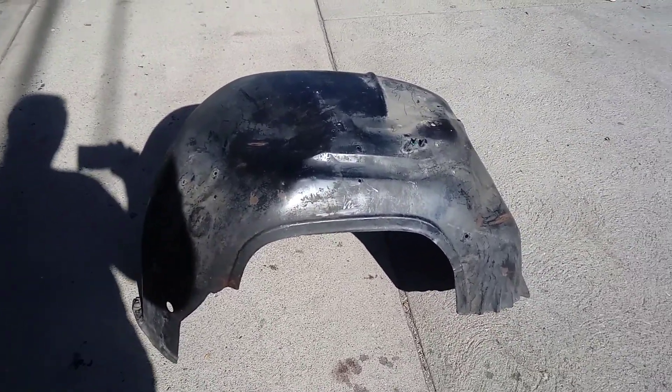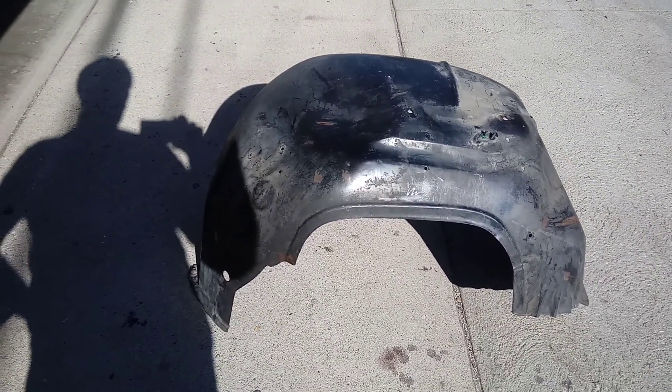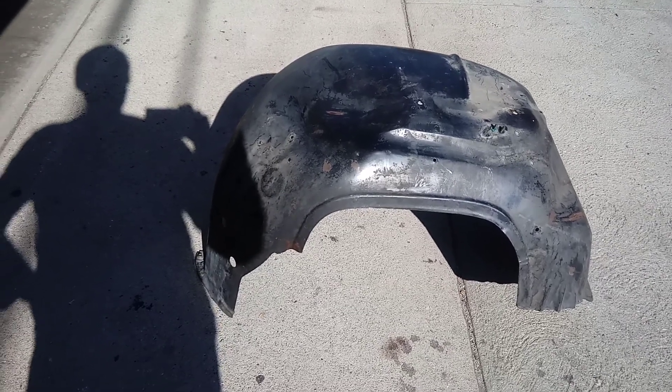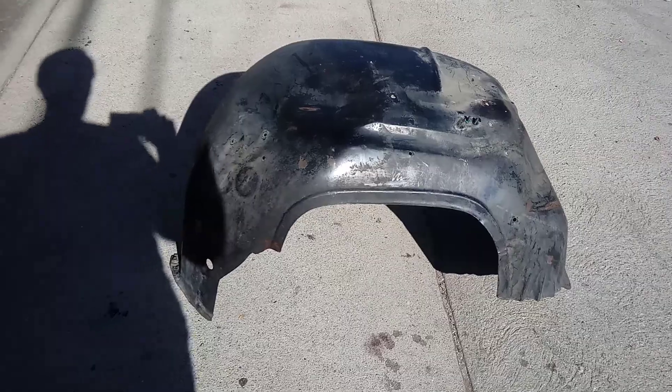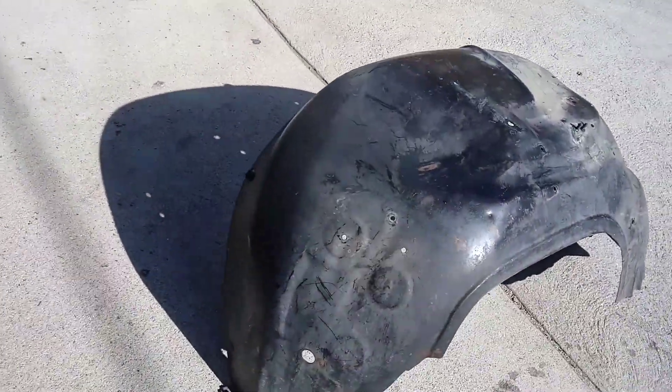1977 through '81 Pontiac Trans Am inner fender restoration. This is what it looks like, original to the car. They've been restored.